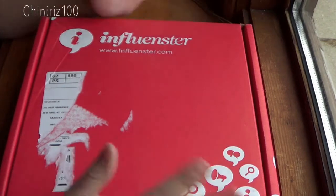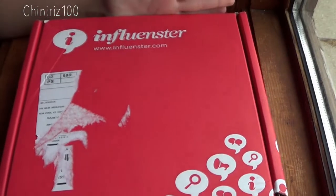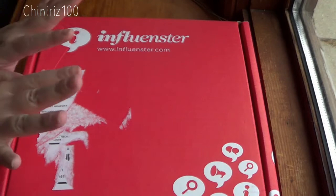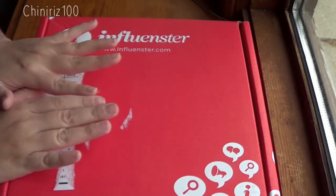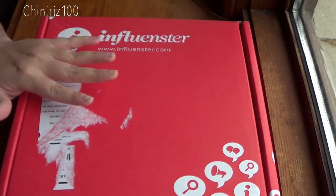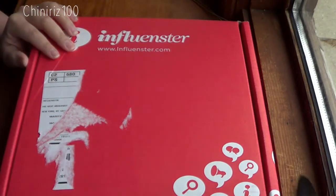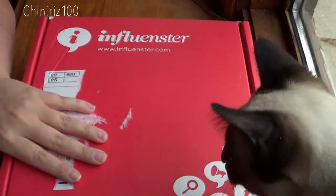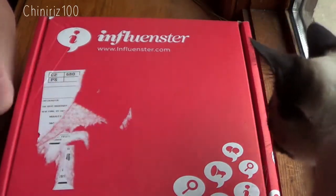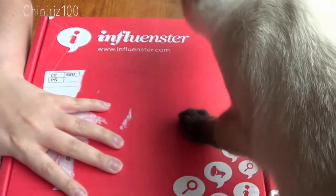Hey guys, welcome to Tanita's 100. Here I am back with my Influenster Vox Box — as you guys can see, I already got it. Let's get right to it so I can show you all the goodies I got. There is a Friend Flurry going on in Influenster. There's going to be a link below in the description box that you can click and join Influenster for free, so you guys can also enjoy some of the perks I get of getting free things. I also have a video talking about what Influenster is.